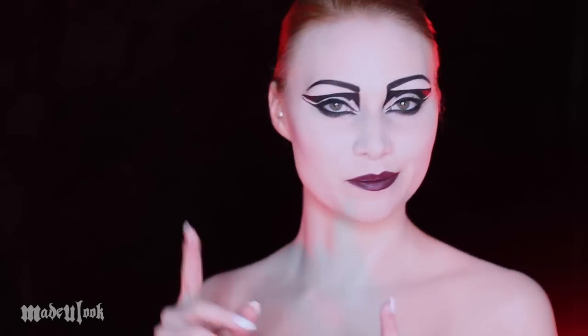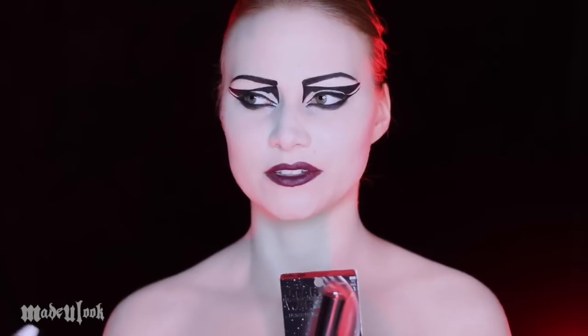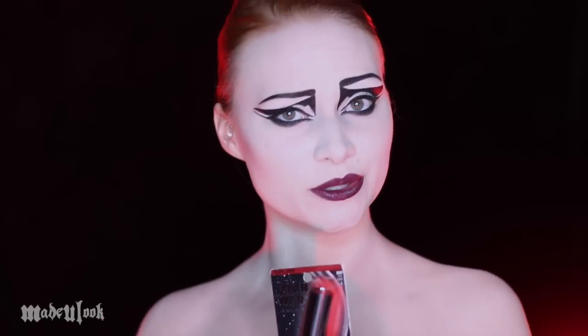It comes out in December, but because Covergirl is sponsoring this video I can barely contain my excitement. I am having trouble filming this intro because I'm very excited right now. I got to get a sneak peek at the new Covergirl Star Wars collection — and I guess technically you guys did too since I'm showing you this.